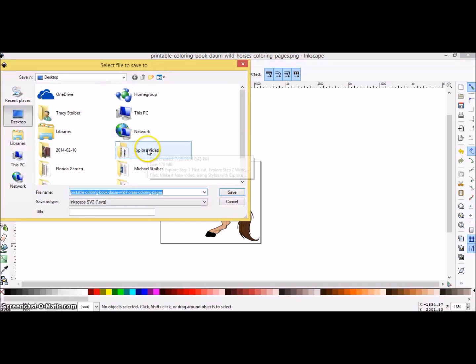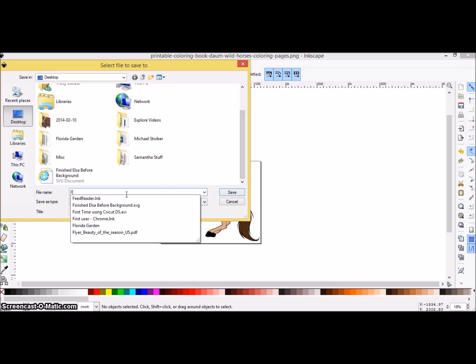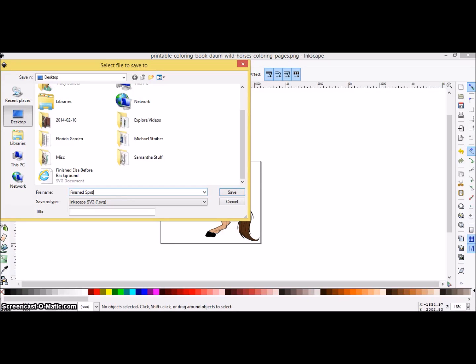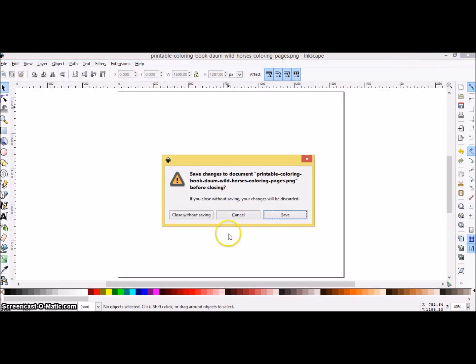I went ahead and saved it because I'm happy with it. When you decide to save an image, it automatically saves to an SVG. I'm going to rename it — something like horse, spirit, rearing — whatever I want to put in there. It will save to an SVG, and this image will be able to be put into your cutting software as long as it accepts a vector graphic or SVG. I went ahead after this video and fixed a few things with his tail — union, union, union — making it into less pieces. The horse is also available to download at www.glitterthumbs.com.